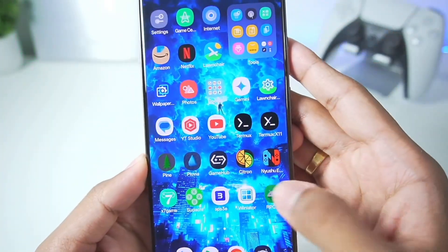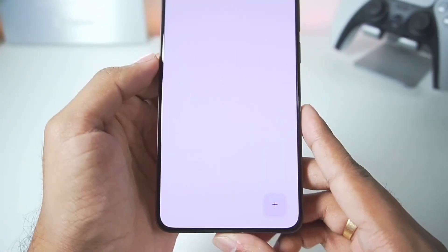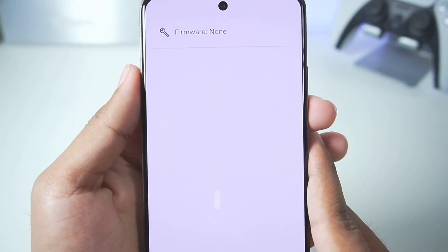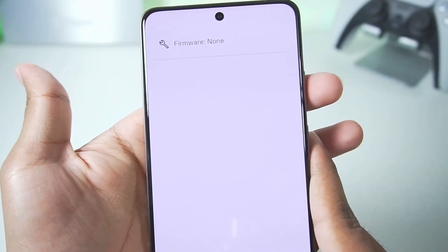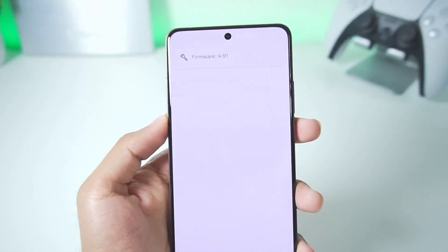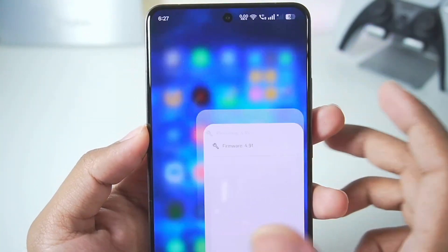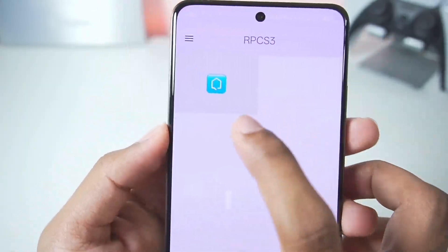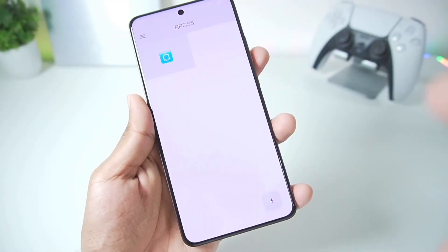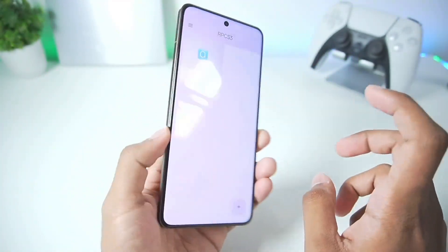When you launch this emulator you'll see the RPCS3 text, then a UI with a top-left corner menu and a plus button. To set up the emulator, tap on the top-left corner to import your firmware. Here I've selected my PS3 firmware from official Sony — firmware 4.91. Going back, you'll see the home menu or XMB of PlayStation 3 has been successfully added. The firmware import doesn't take much time, at least on high-end Android devices.